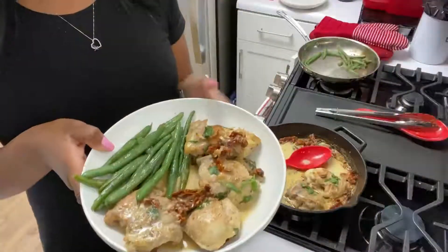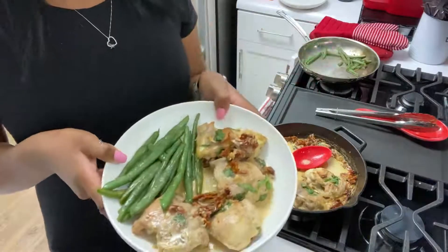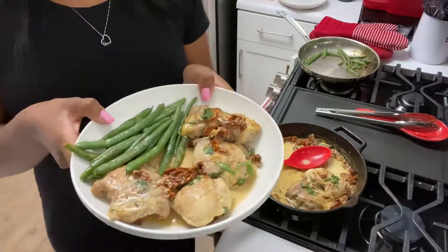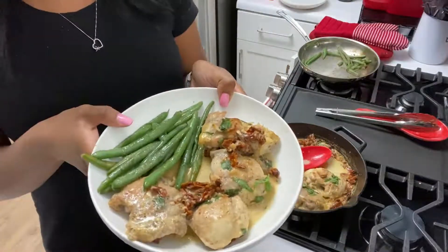I topped it with some fresh basil, plated it, and made sure to spoon some of the sauce over the top. We're keeping it low carb tonight so I just sautéed some green beans. This is my husband's plate — he just got back from a run so I'm sure he's super hungry and needs all the protein, that's why he has so much chicken.